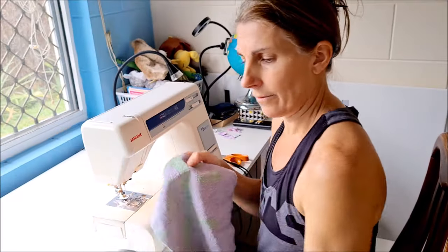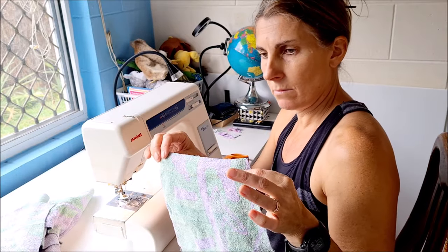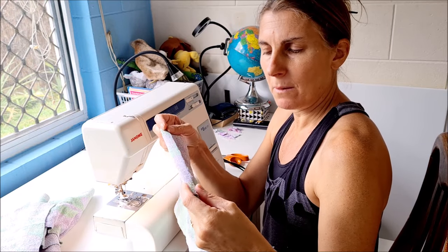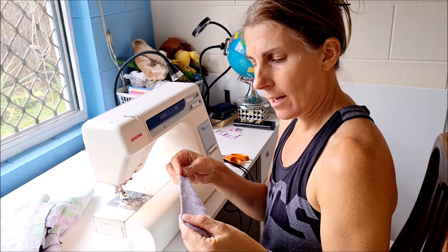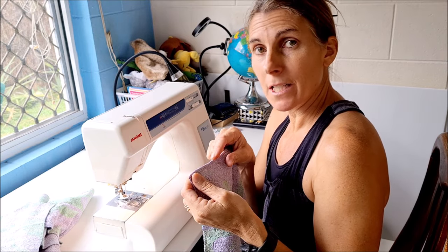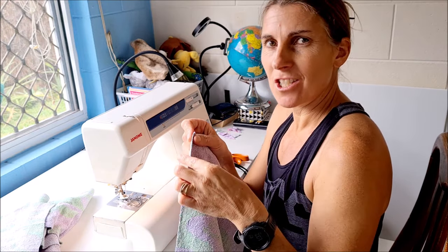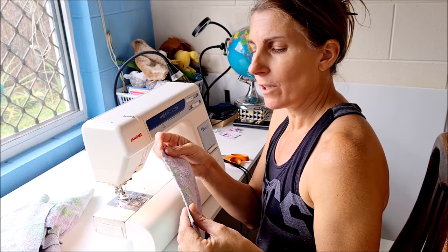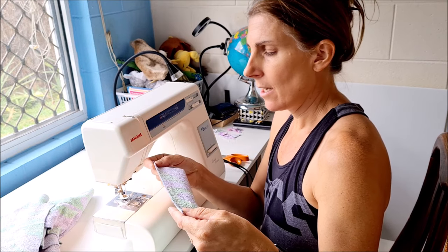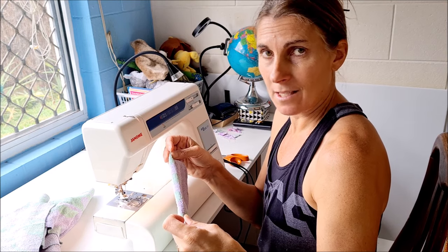I've cut all of my squares from the old towel — cut them a little bit wider than kitchen roll size. Nothing has to be very accurate but I want to be able to finish the edges off. The outside of the towel is already neat and finished so it won't fray and I don't need to do anything with that. But the cut edges will fray over time and have bits of fluff everywhere, which I don't want in the kitchen.